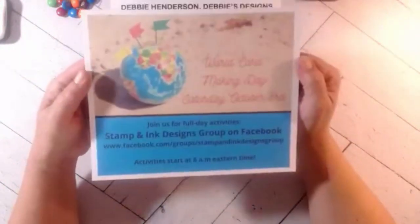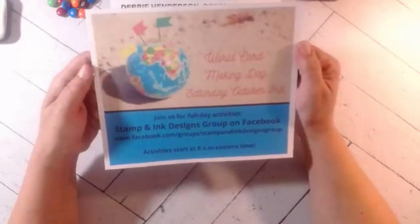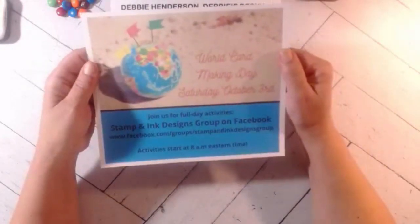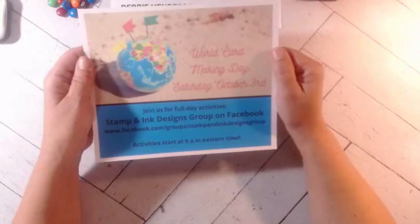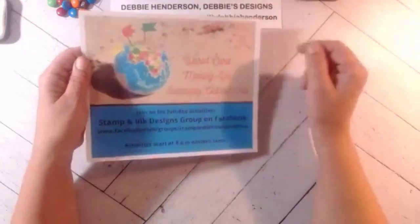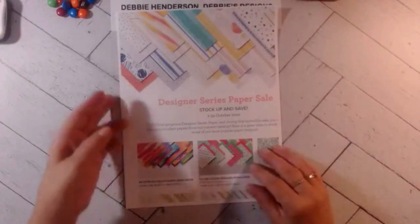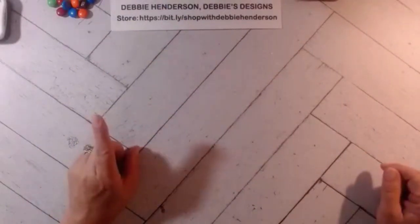Tomorrow, Saturday, we have World Card Making Day on this page — the Stamp and Ink Designs group on Facebook. We start at 8 a.m. Eastern Time and go all the way to 11 p.m., so make sure you join us. Sessions you can't join live will be available to watch later. Also, the Designer Series paper sale started today — a lot of designer paper packs are 15% off in the online store.